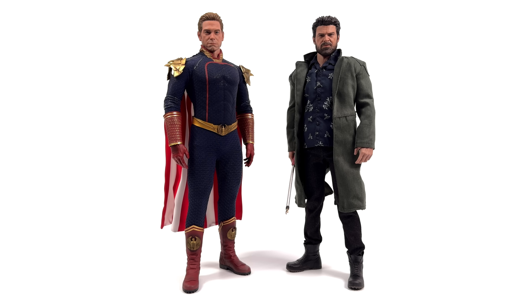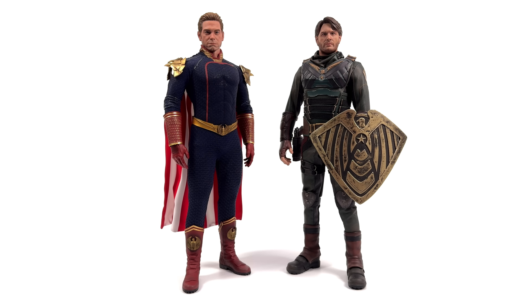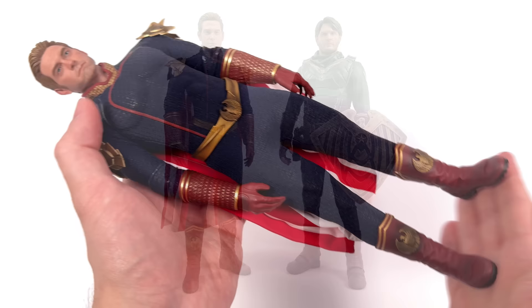Compared next to the SoSoToys Butcher — perfect pairing. Butcher is ever so slightly shorter, and that works for me; I don't mind Homelander being the taller of the two. SoSo is also working on their own version of Soldier Boy, and I can't wait to get that one because I'm hoping it fixes some of the issues I have with the Toysera version — the feet are slightly too big, the hands are too large, and the head sculpt can't look down, which is very frustrating. Soldier Boy is ever so slightly shorter than Homelander, but there's not much in it.